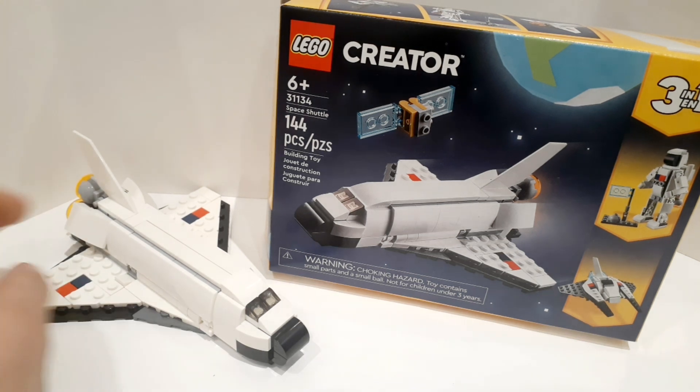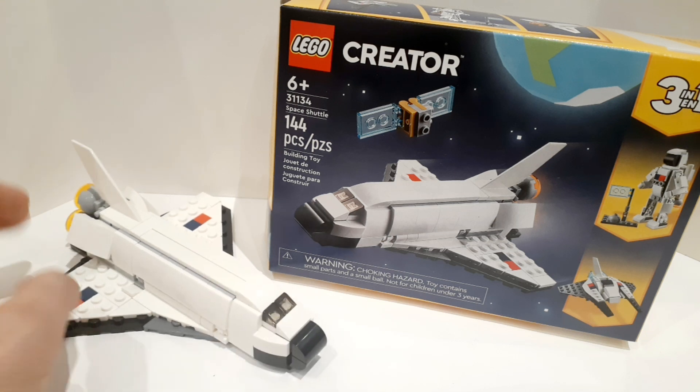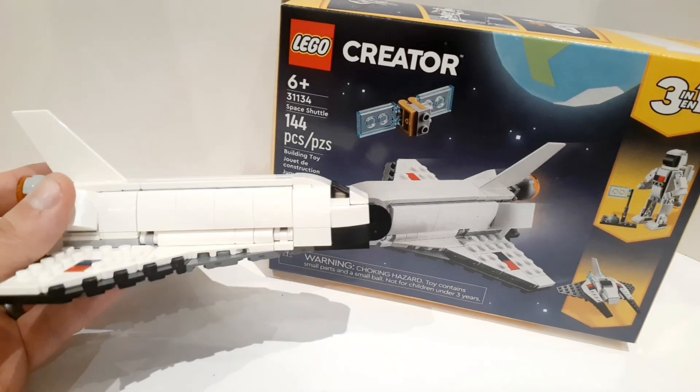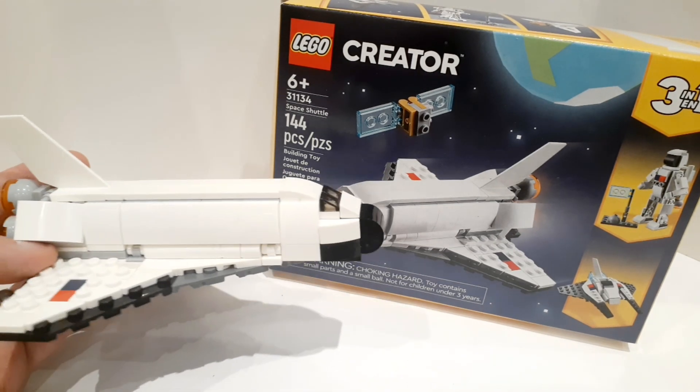I wanted to cover it because it happens to be the least expensive so far, and I think for the money, probably the best. Space Shuttles are rather hard to design — even though LEGO does a bunch of them, they are notoriously hard to do.